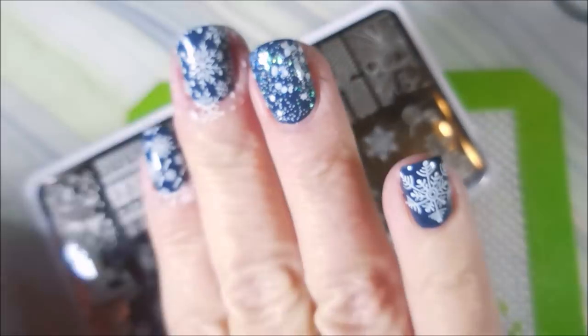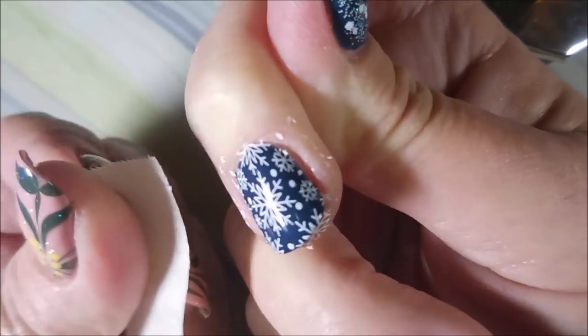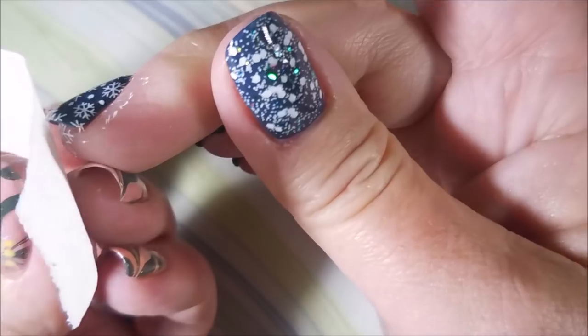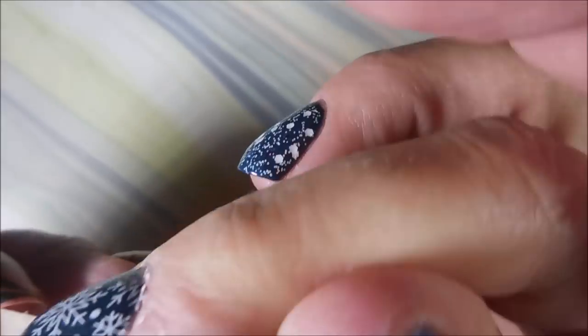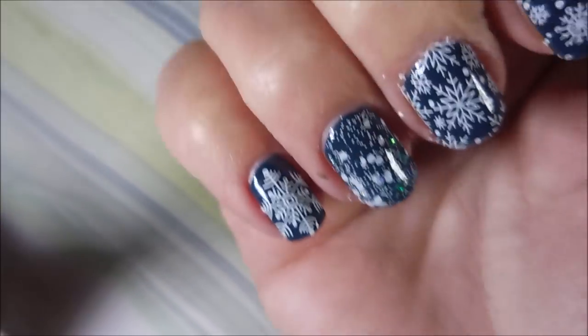I'm going in with a little piece of tape to try to get up some of this polish around my fingernail and it's working pretty good. I am loving this combination with the stamping and the topper — I just love it, I'm really happy with this one.